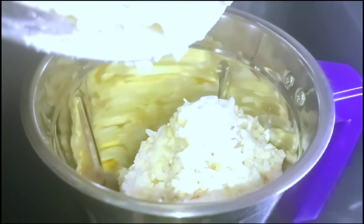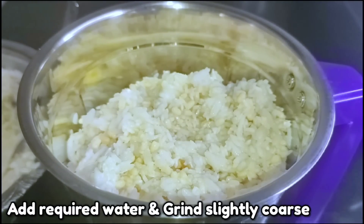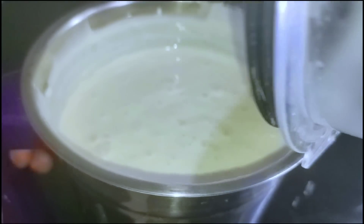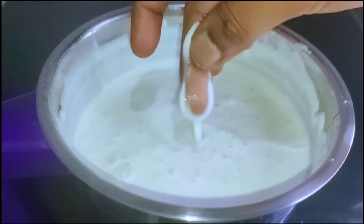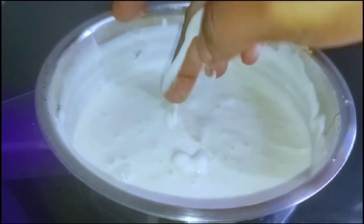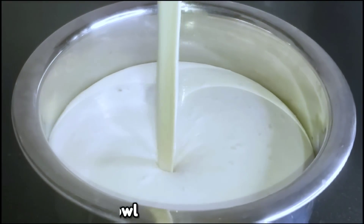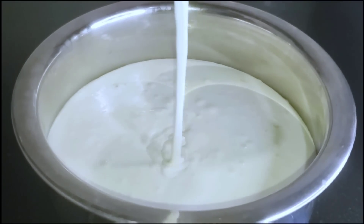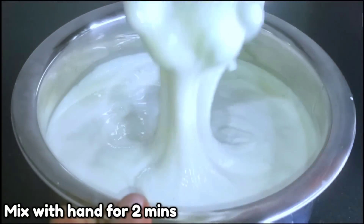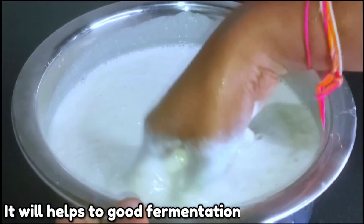If you want to grind the dough, you will grind it. If you want to grind it, you can grind it in a small bowl. After the first time you grind it, you can grind it in a small bowl.